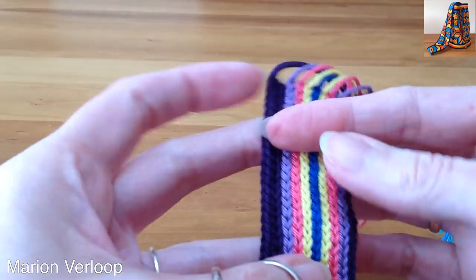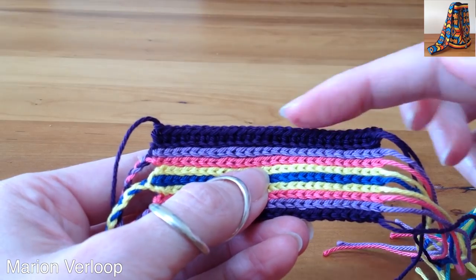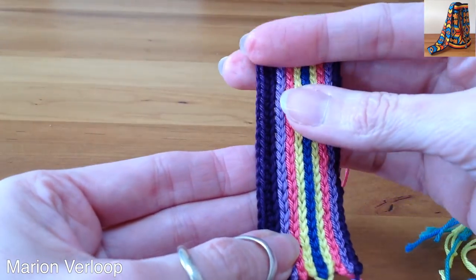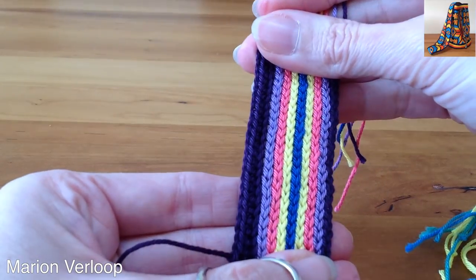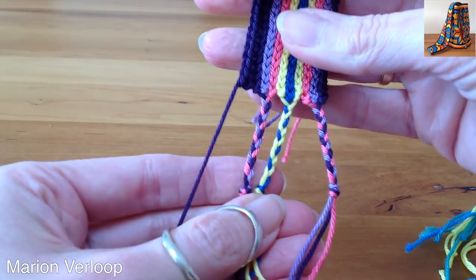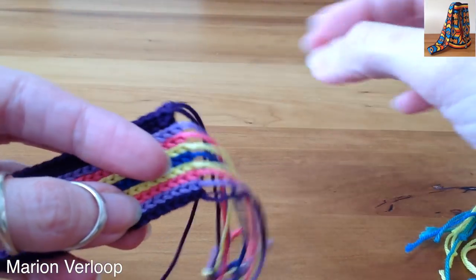When you finish, you can make a row of single crochet on the side. I did it on this side and it gives it a nice finish. It doesn't stretch. And the end yarns you can braid or you can just let them hang loose.